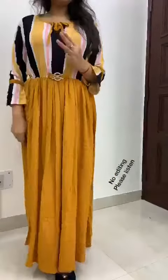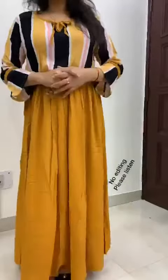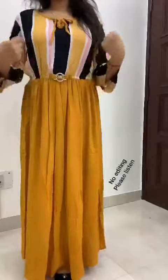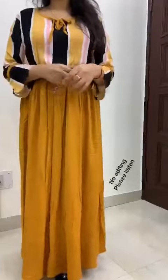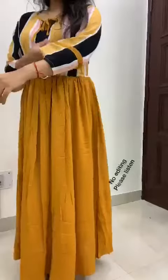There are three sizes available, so you can choose your size accordingly. Please note that we mention sizes according to inches, so take an inch tape and measure accordingly. For example, if we say 42, we are talking about inches, not standard sizes, so you can get a better idea.